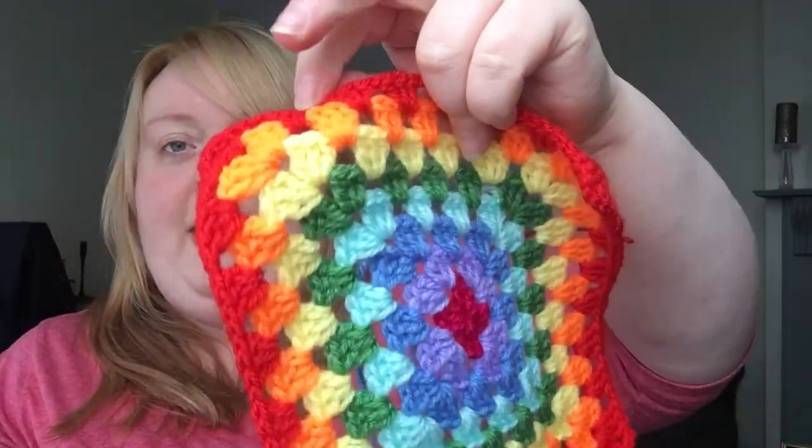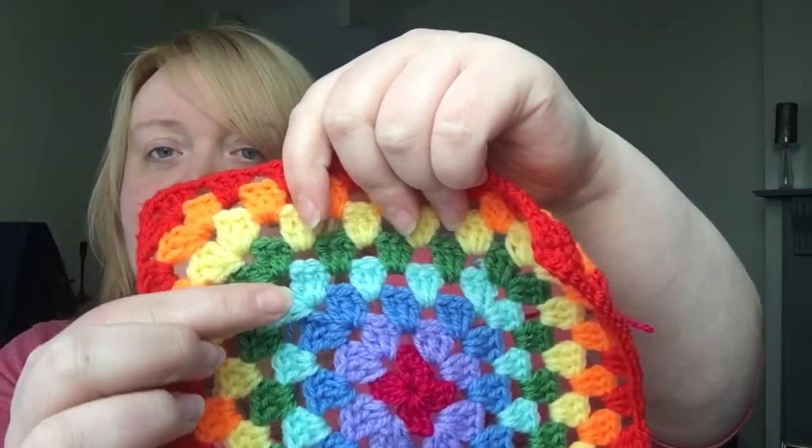I decided I didn't want to do a granny stripe blanket anymore — I wanted to do a granny square blanket. So I pulled it back; I'd only done a couple of stripe rows. I thought I'd do squares instead, and I wanted to try and use up some scrap yarn, still keeping a rainbow theme. Let me find the first one I did — ah, this one!